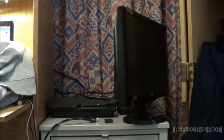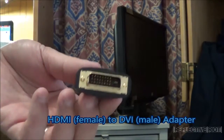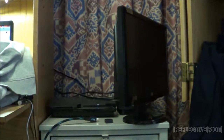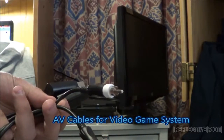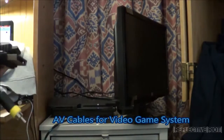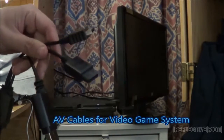Now to show you exactly everything that you need. You need what is called a DVI converter — it has a male DVI side and an HDMI side. Next you need AV cables for the PlayStation, Xbox, or whatever you decide to use — anything that has the red and white audio cables. The one I purchased was a universal one that works with Xbox, Wii, and PlayStation.